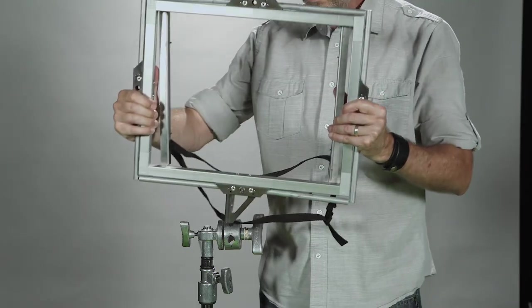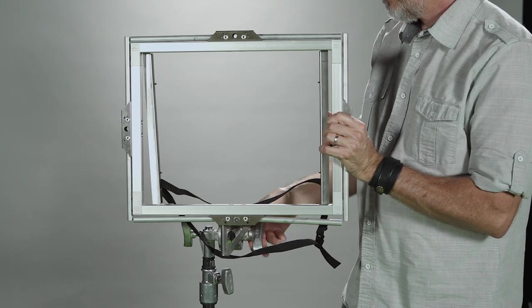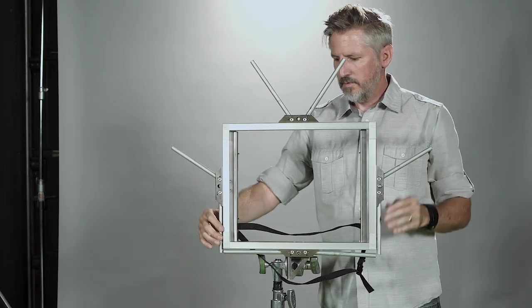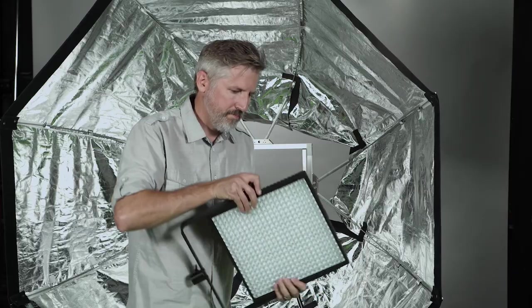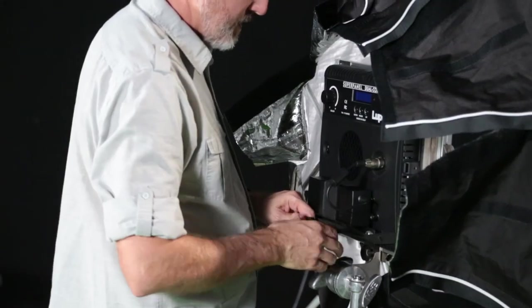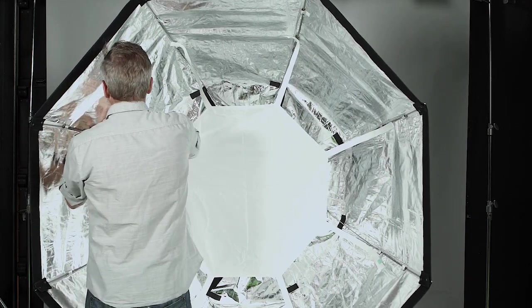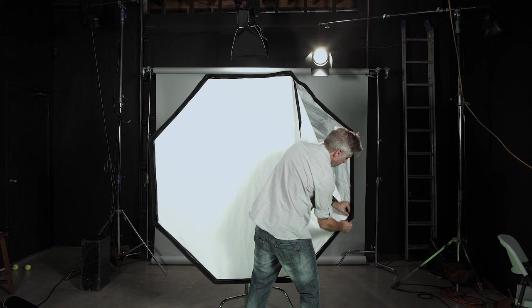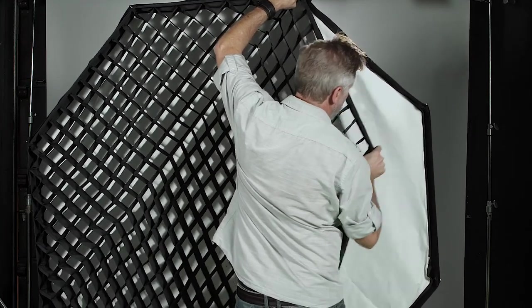A system that works best for me: first, attach the rabbit ears with the Gobo head adapter to a c-stand. Second, attach the softbox but don't skin it yet. Then remove the yolk from my Lupo super panel and attach it to the rabbit ears frame. Once the light is attached, put on the inner baffle if you're using it, then skin the outside of the SnapBag Octo 5. Finally, if you're using a snap grid, put that on. This does take longer to set up than a standard softbox, but it's definitely worth it.